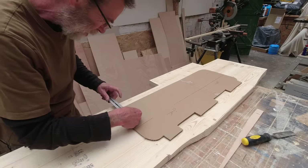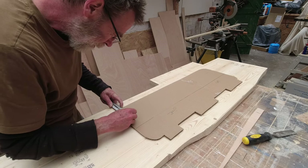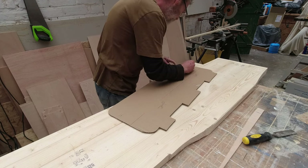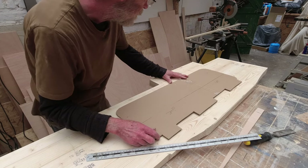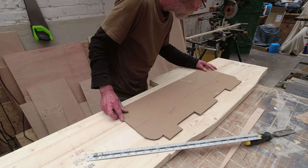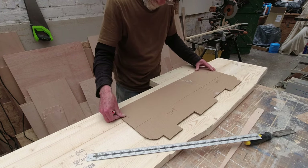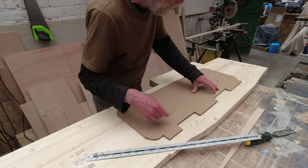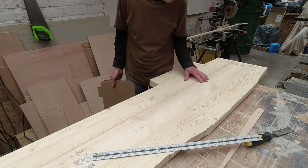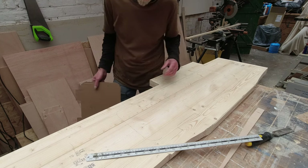Having got the side trim pieces on, I'm going to make a mark here and a mark there. I want these lines to line up with the joins on the worktop, which means this will sit nice and square. That's it there - I'm going to mark around it. The job is to cut that out, so I'm going to make a few holes for the jigsaw and then jigsaw the whole thing out.